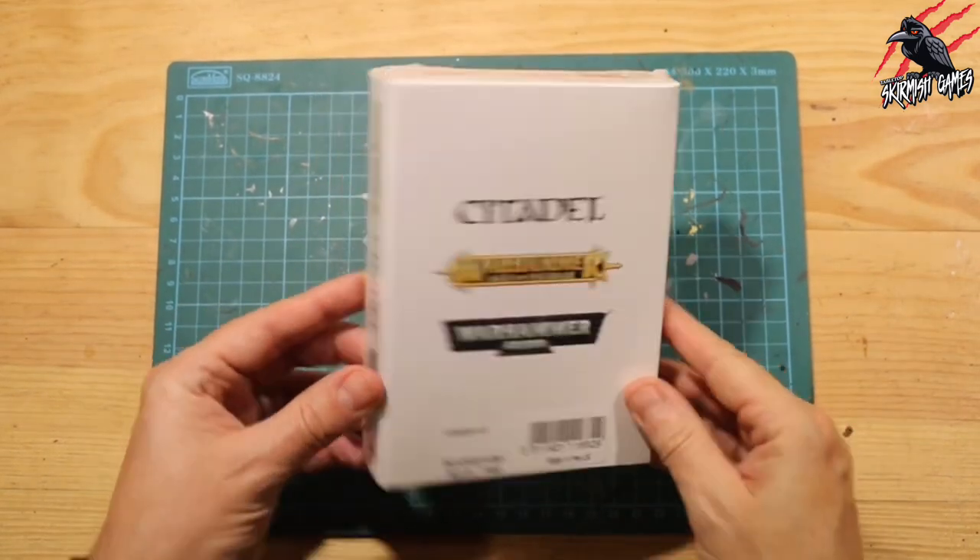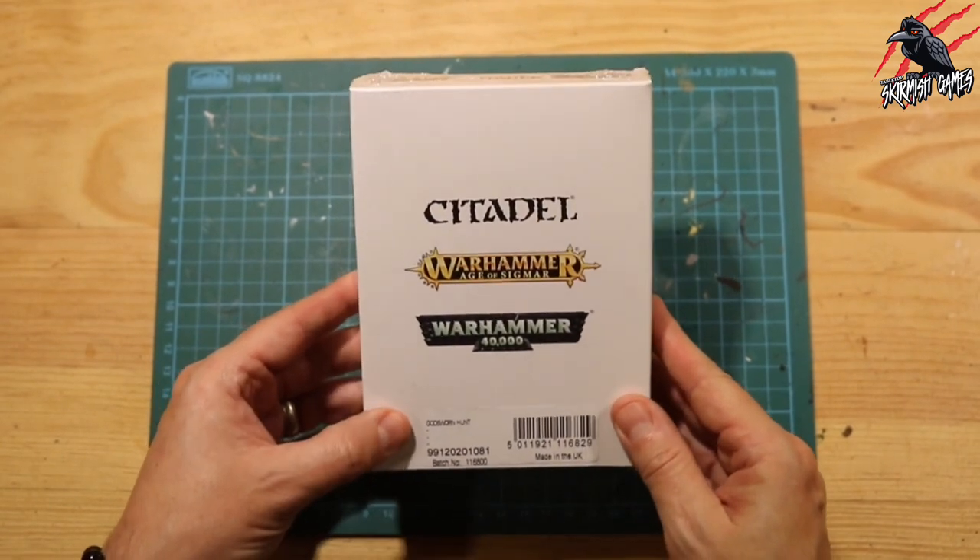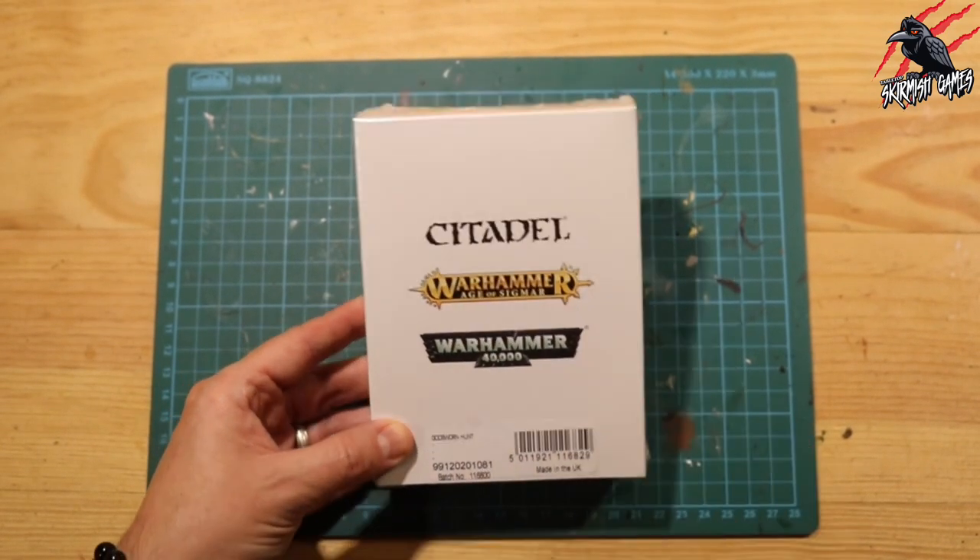So these are from Underworlds, and I picked them up on Games Workshop for £15. You can get another set that comes with the cards, but I just went for the miniatures here.